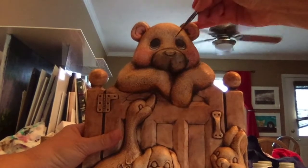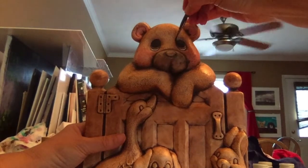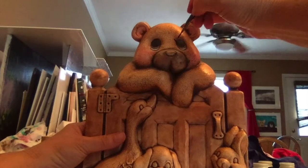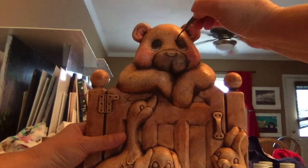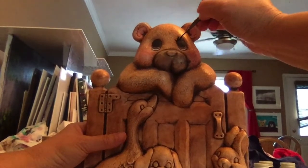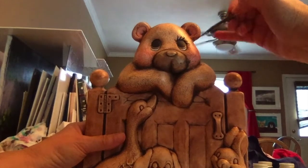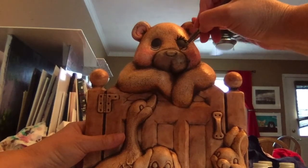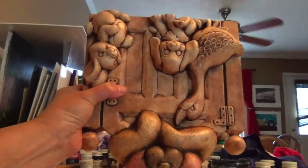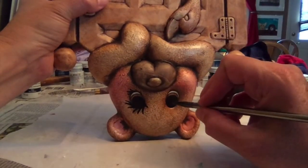For the eyelashes, you always want to start on the inner eye and work out. Your next eyelash starts at the base of the last one, then up and out. Stop about right here — you never want your top eyelash to touch your bottom eyelash. On the bottom, again always start on the inside. For the next one, it's a lot easier if you turn your piece upside down, and again start on the inner eye and work out.